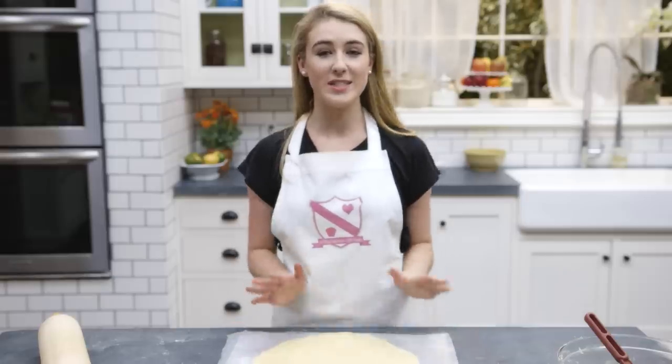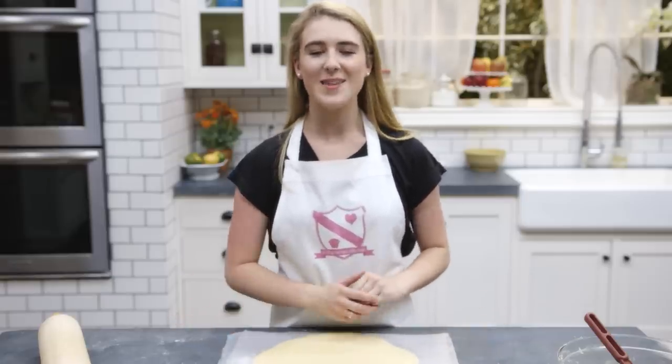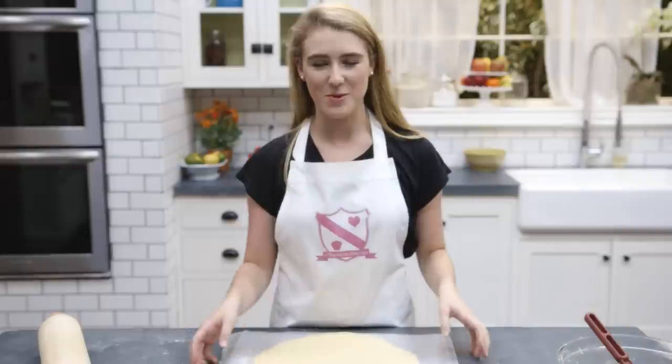Cut your shortbread into your desired shapes. You can either use triangles or a cookie cutter, and then place them onto a baking tray lined with baking parchment.